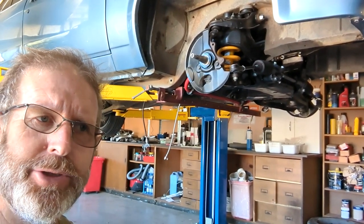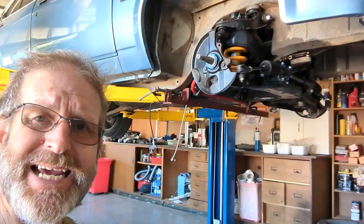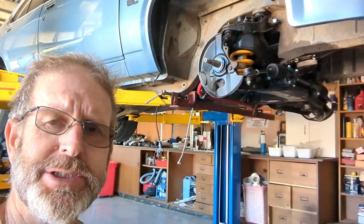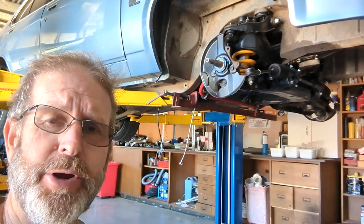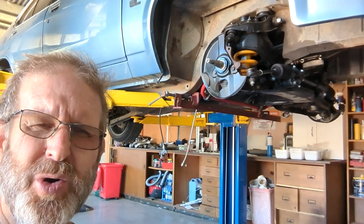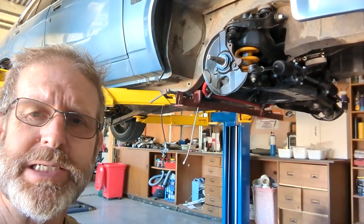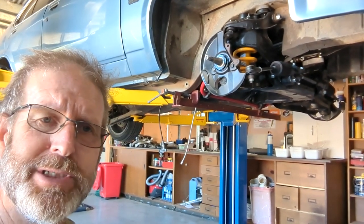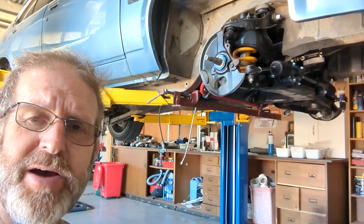For the valve-to-piston check, you basically use a little bit of play-doh, whack it on the pistons, do a cycle of the engine. I should really only need to do it on number one because they're all going to open the same distance. Cycle the engine over and then just measure the thickness of the play-doh that's been squashed between the valve and the piston. I've been told you need about a millimeter clearance - I'll double check that before I do it. Then it's onwards and upwards putting this motor back together, completing the valve-to-bore and valve-to-piston clearances.